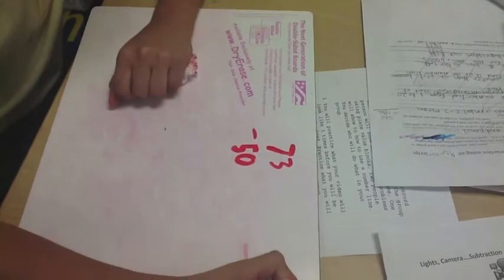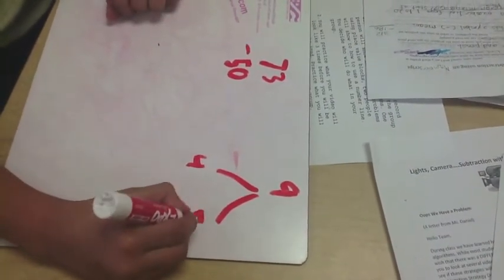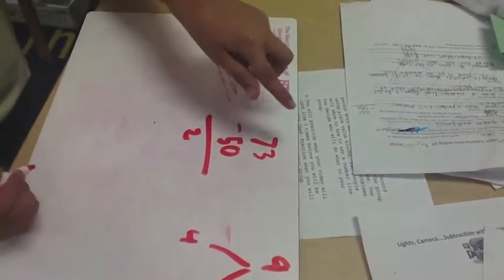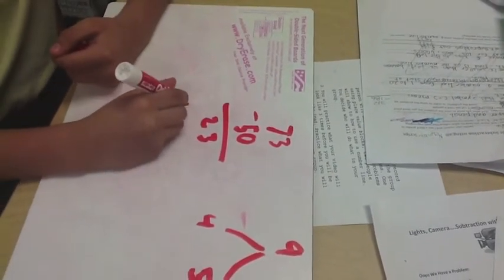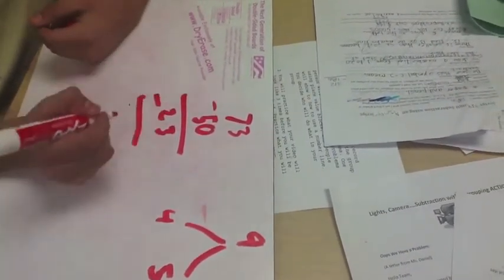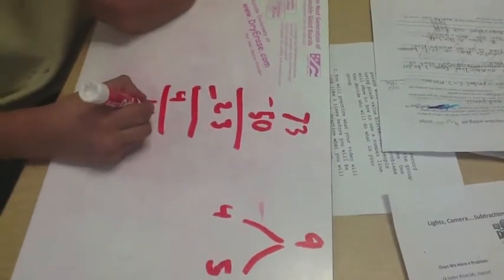I do my graph up here. 7 take away 5 equals 2. 3 take away 0 equals 3. So then, I get my 4 and I put it up here. So, 23 take away 4 equals 19.